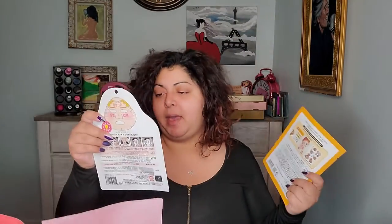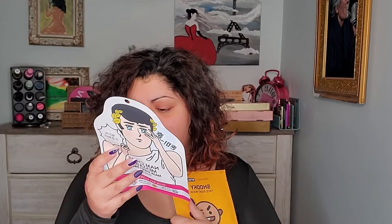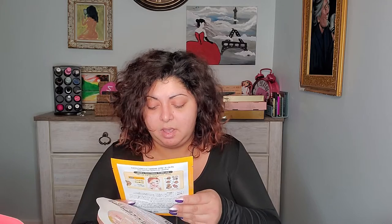And then we have some masks. We have Nam Chini Massage Mask Sheet Pack Whitening — so this is a whitening mask. And then we have a face point, Shuki face point mask. We have two more items in here.